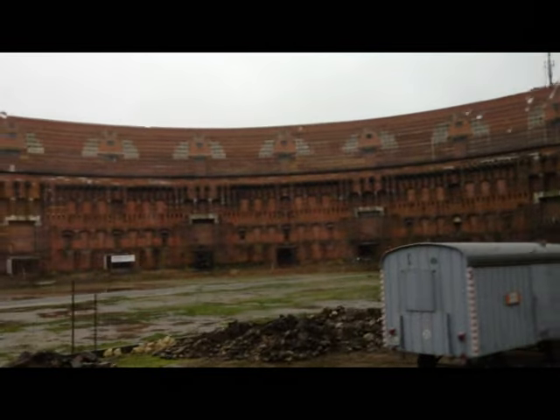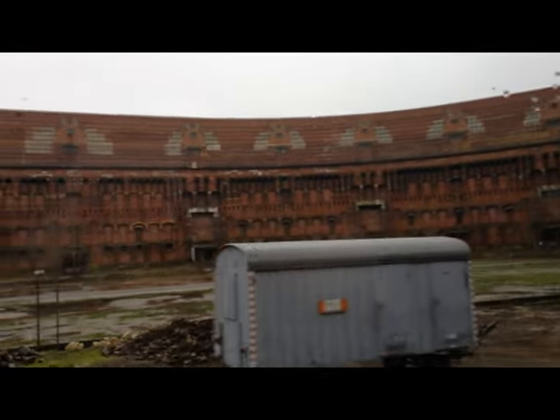With granite plates on the outside. On the inside, the plan was to cover it with marble to give the impression of an ancient Roman temple here.